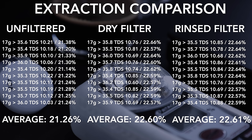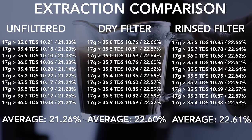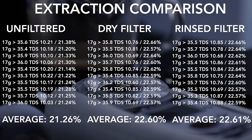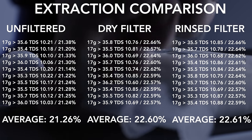For my data junkies, let's talk extraction. The filtered shots I tested against unfiltered were always higher, and considering the only variable that was changed is a little paper disc — either rinsed or dry — it's an impressive bump with minimal effort, especially considering that all these shots were done with the same brewing parameters, and no adjustments were made to widen the gap.